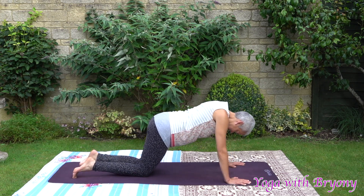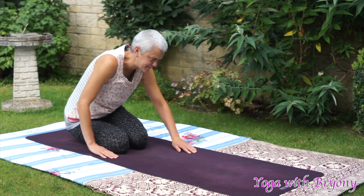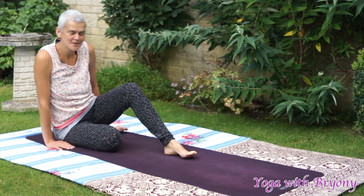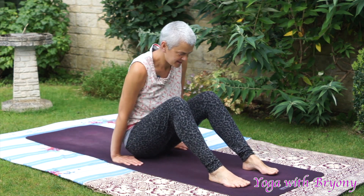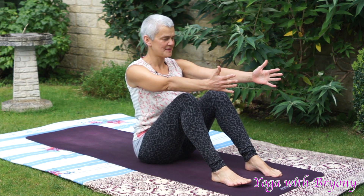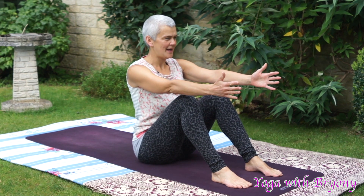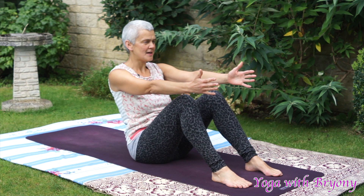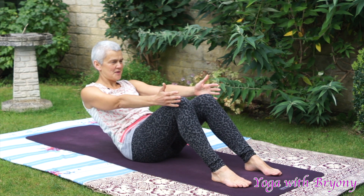Slowly lower the knees down. Swing the legs around to any side of your choice. We're just going to come to a seated position. Soles of the feet to the mat. Feet are hip-width distance apart. Sitting up nice and tall. Reach the arms forwards with the palms facing towards one another. Inhale in, exhaling slowly lowering down using your core control. Going as slow as you can go.